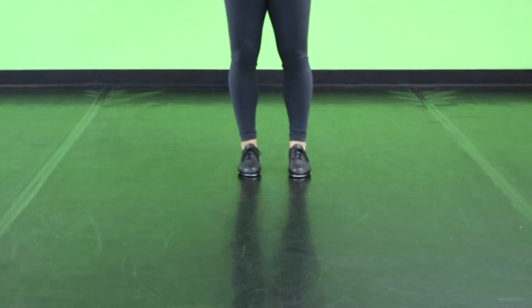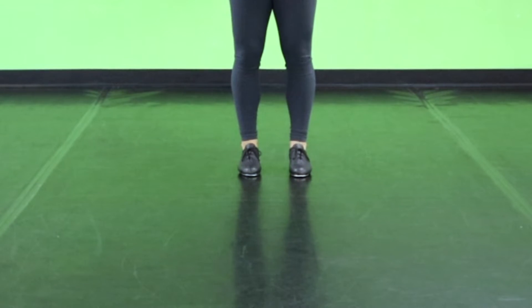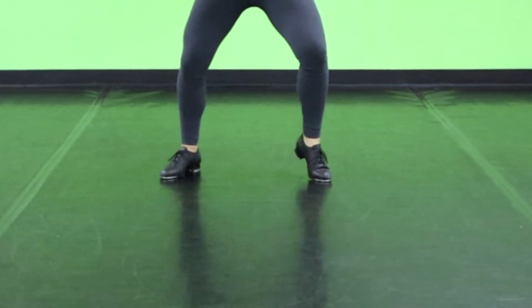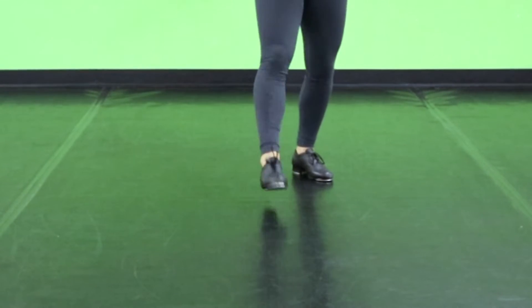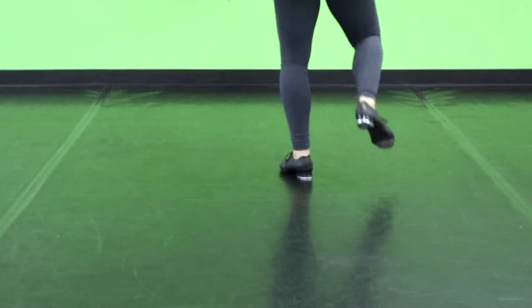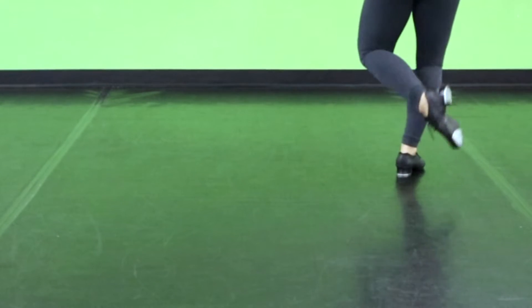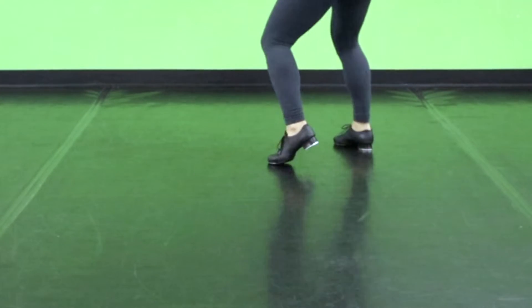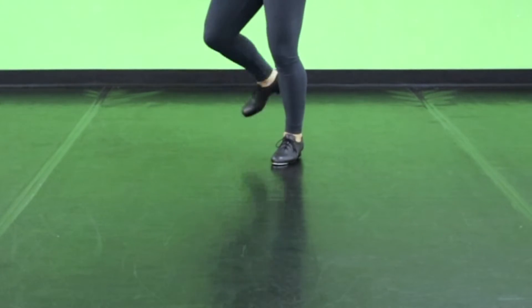And a little bit faster with counts. Five, six, seven, eight. One and two and three and four, five and six, and seven and eight. One and two and three and four, five and six, seven and eight. And same thing facing the back — one and two and three and four and five, and six, seven, eight.